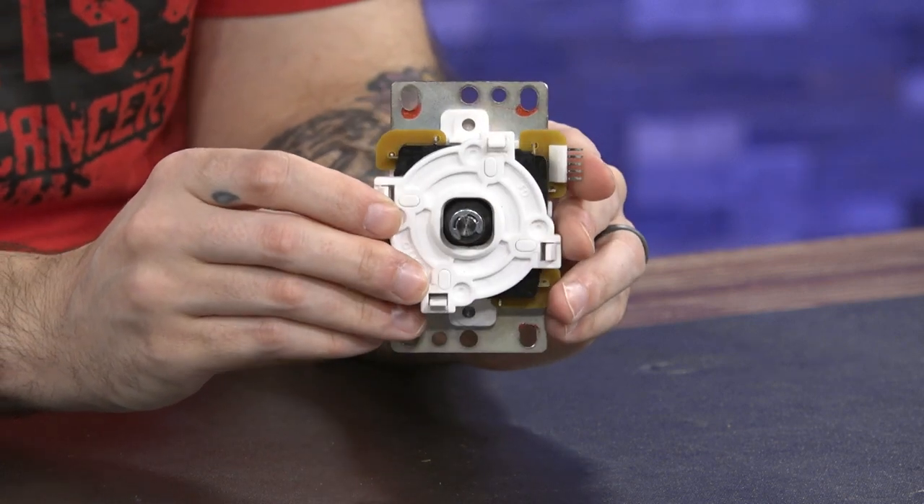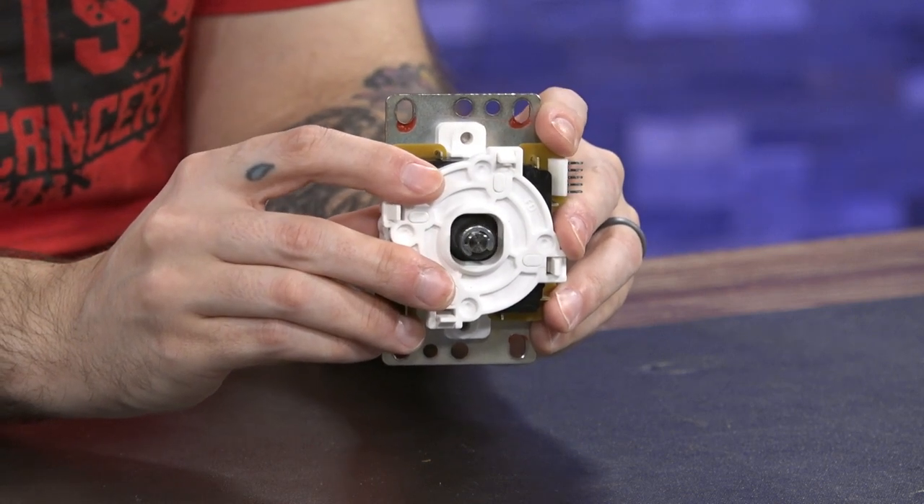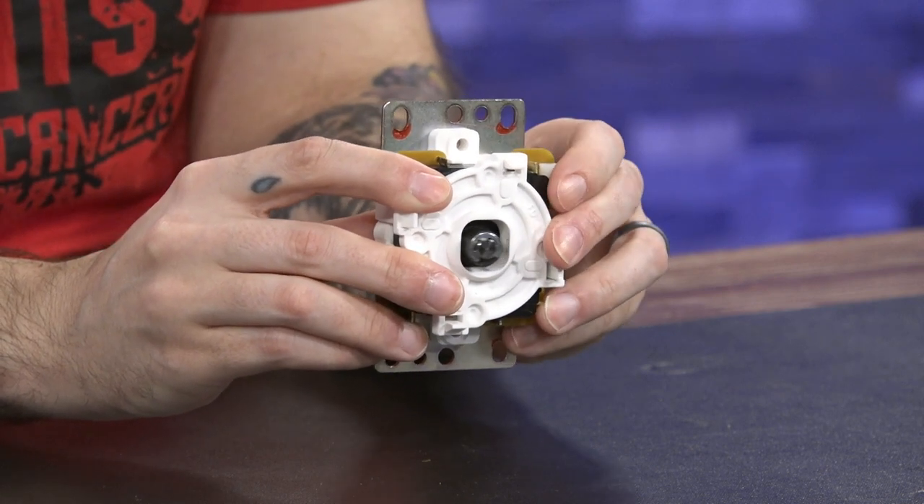That is actually my biggest complaint about the Auto DIY setup — the actuators. The smallest actuator it comes with feels enormous, and I feel like it just has to twitch a little bit and it's already actuated. When rocking an octagon gate, I found that even their smallest oversized actuator would initiate contact before the actuator was fully into the groove or indentation of the gate.